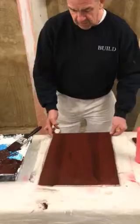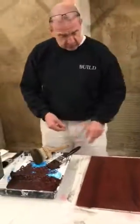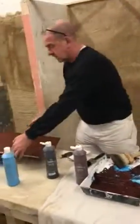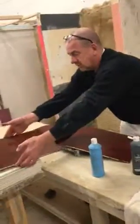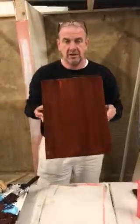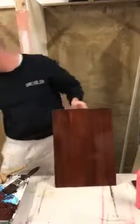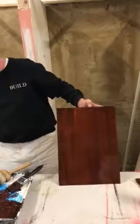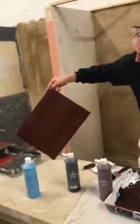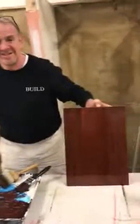What we'll do is let that dry off and come back to it. We might over-grain it, and then before they leave at the end of the session we're going to varnish it — and we should end up with a nice finished project that looks something like that. Thanks for watching. Cheers.